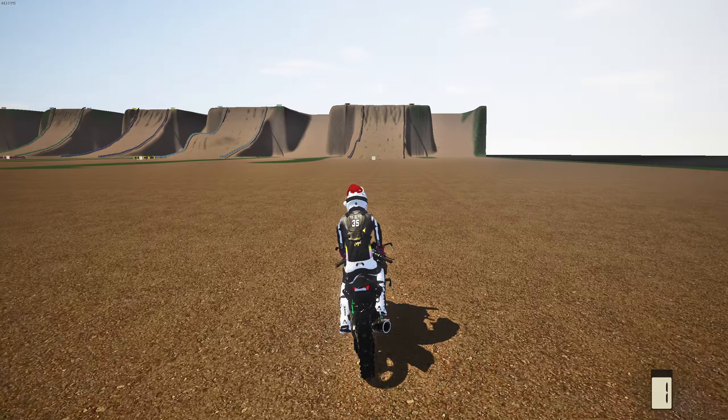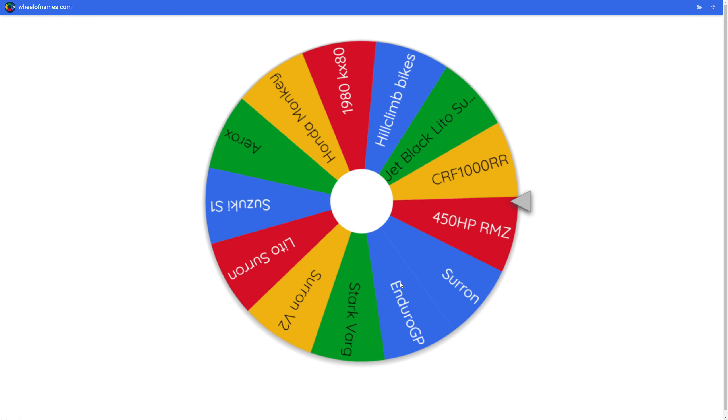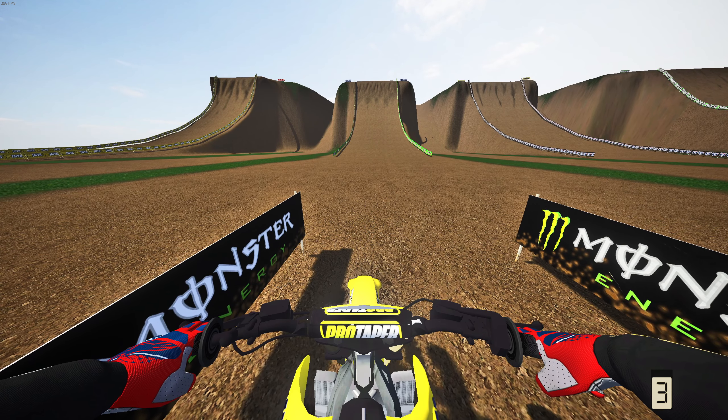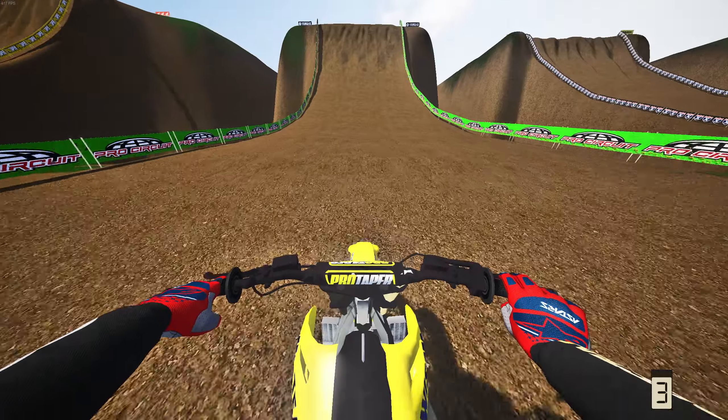Now let's see if we can make it up the right side in third person — should be easy, probably within three attempts. First attempt and we're down hard off the rip. Second attempt — and yeah, second attempt all day long! Let's go! On to the fifth and final hill now.